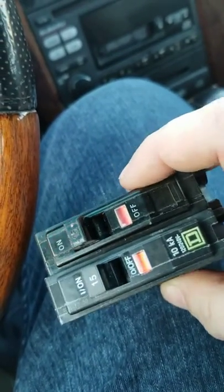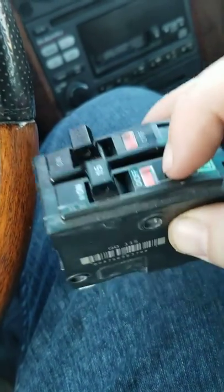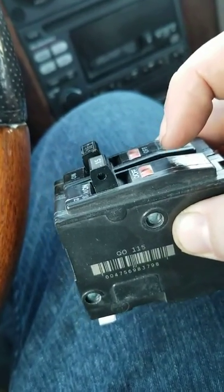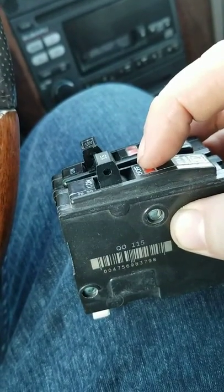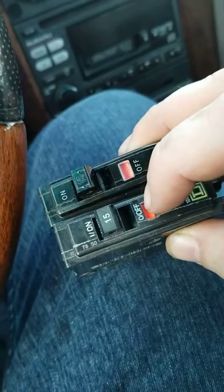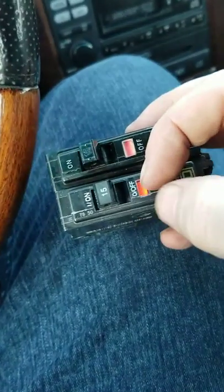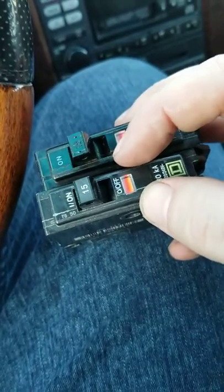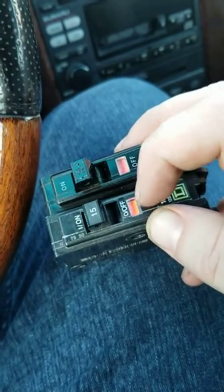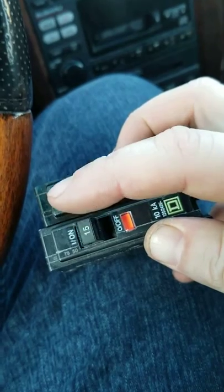The one on the bottom here, just as a contrast, looks the same. This one is in the tripped position, which is halfway — or in this case a little bit less than halfway — between on and off. The orange flag is up, which indicates that is the tripped breaker. In a big home with lots of circuits, it is very hard to tell which one has tripped if they're just slightly out of line.